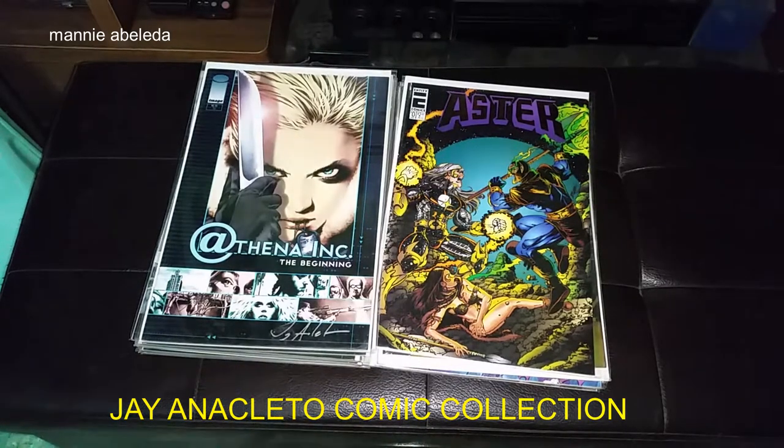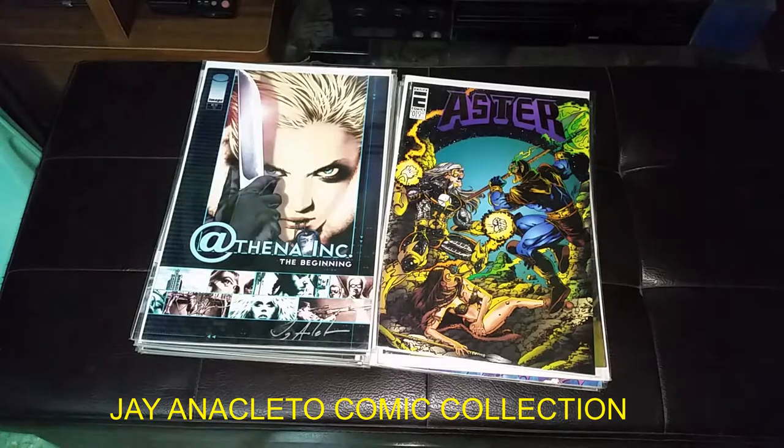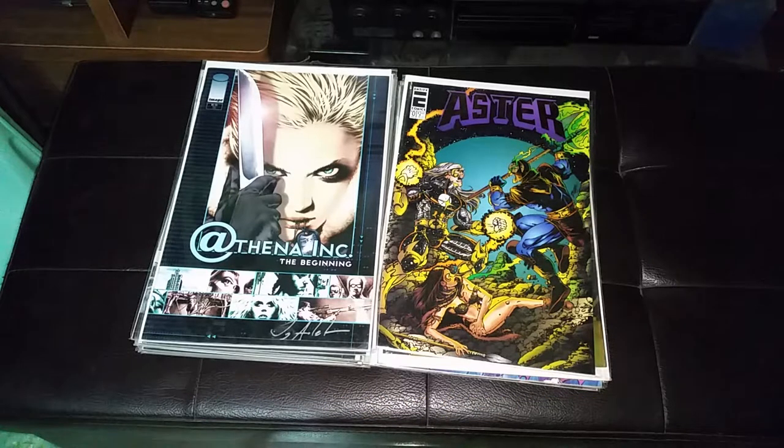Hello, this is my Efren J. Anacleto Comic Collection. Out of all the Filipino comic book artists that work under Wills Fortasho, J. Anacleto is the one I didn't know personally because he didn't live in the studio.